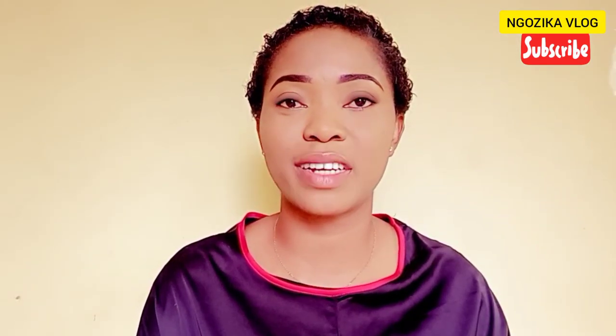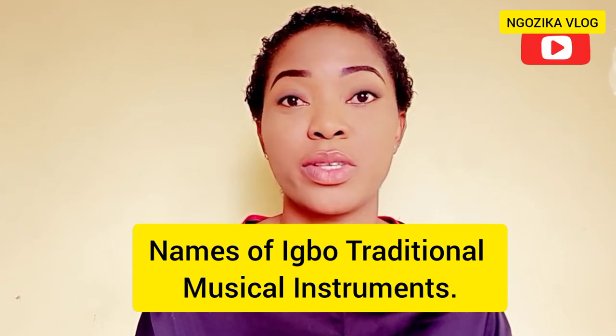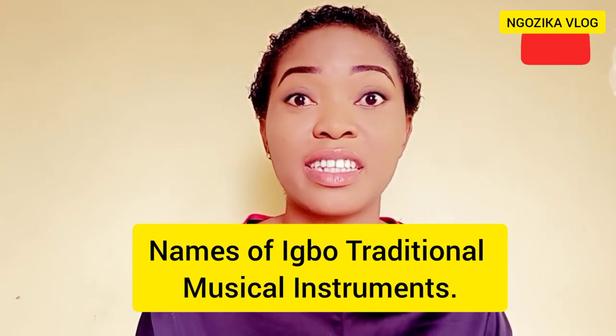In today's video, we are going to look at the names of different Igbo traditional musical instruments — Igbo traditional musical instruments.